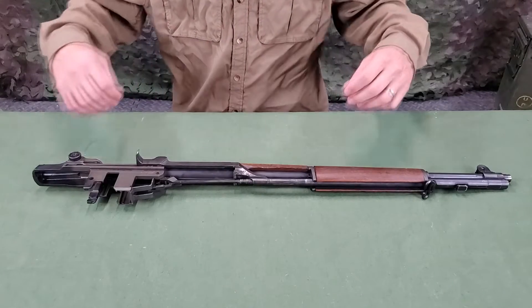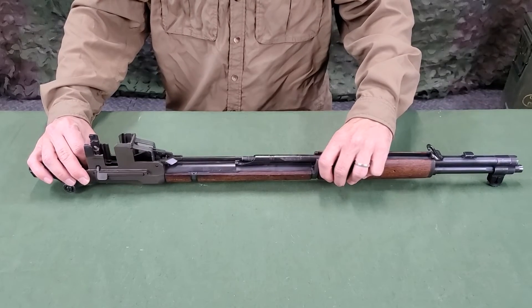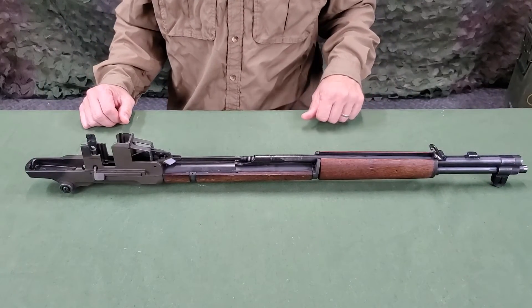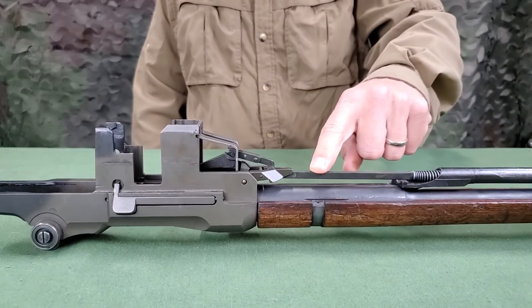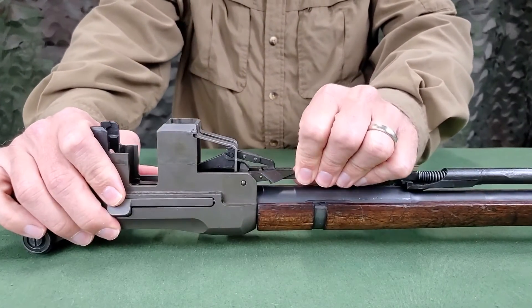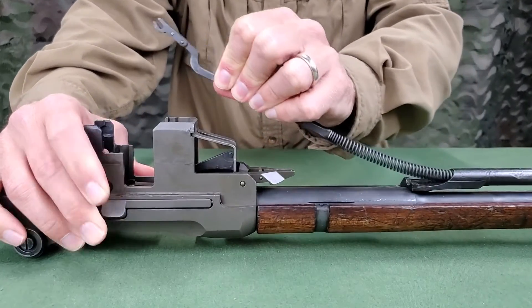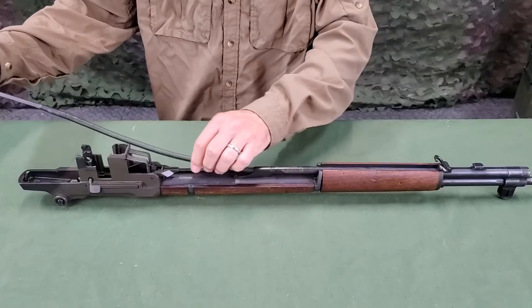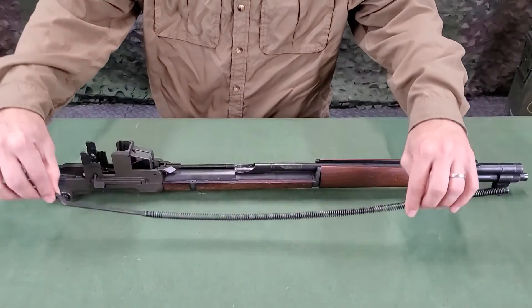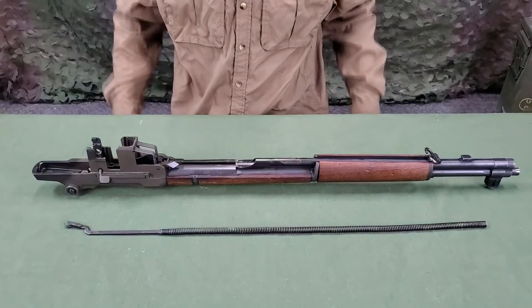To disassemble the barrel and receiver group, place it on a table with the sights down, muzzle pointing to the left. Locate the follower rod. With the thumb and forefinger of the left hand, grasp the follower rod and disengage it from the follower arm by moving it toward the muzzle. Lifting up on the follower assembly may be necessary. Then remove the follower rod and operating rod spring by withdrawing them to the right. Do not separate these parts.